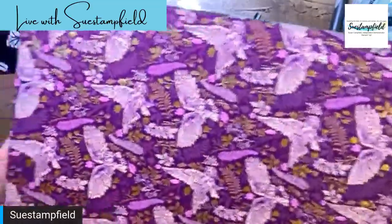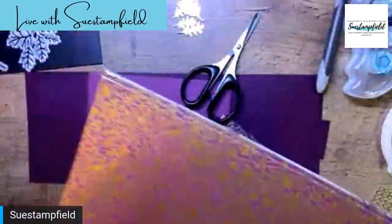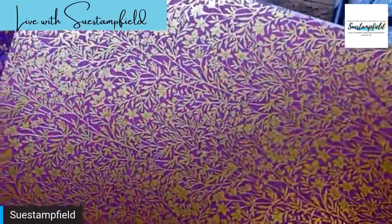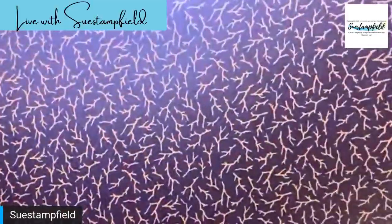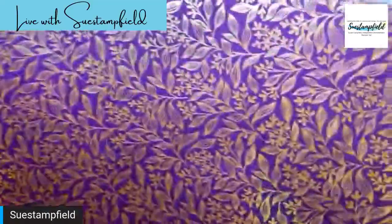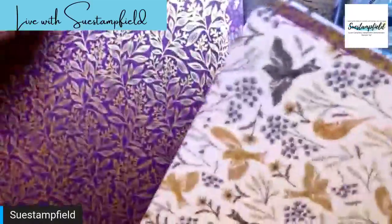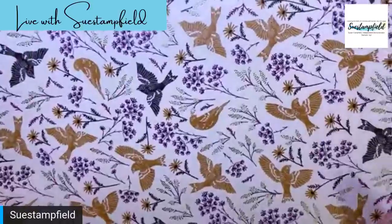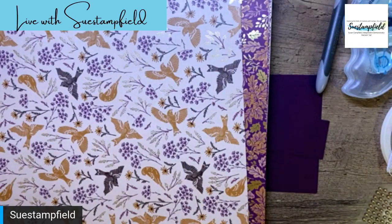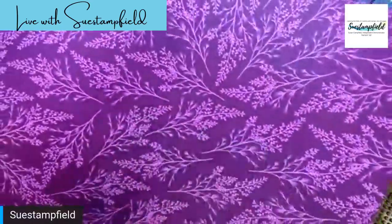So let's look at this Blackberry Beauty paper. I just don't know if the camera can even come close to doing it justice — can you see the gold in there? It is so beautiful. Blackberry Bliss and Rich Razzleberry are very prevalent in this along with the gold accents. We also have some Cinnamon Cider and Early Espresso. This one I call the 'twig design' — a bunch of twigs, or maybe deer antlers. Again Blackberry Bliss and gold here.